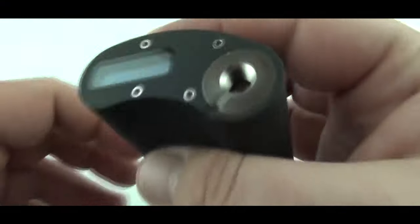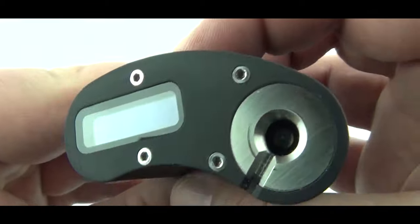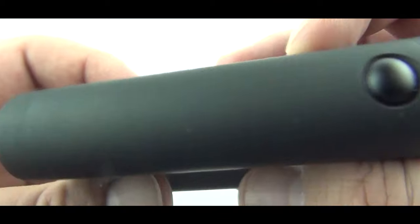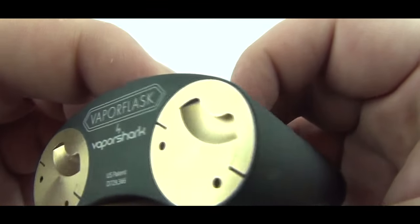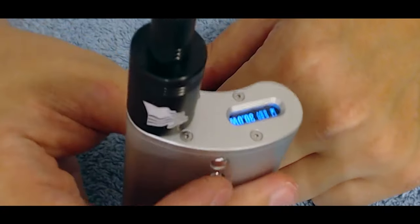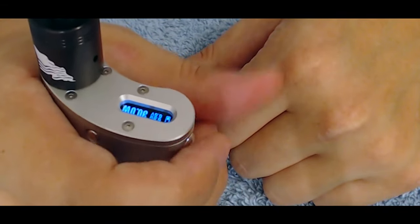Not long after the release of the V2.1, Vapor Flask teamed up with Vapor Shark to create the Vapor Shark Vapor Flask. This was essentially just a regular Vapor Flask V2.1 with a bigger screen and Vapor Shark's signature rubberized finish. However, the quality control of these devices were quite hit or miss.